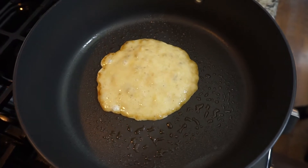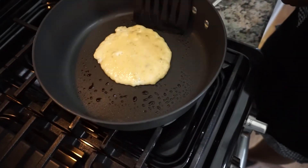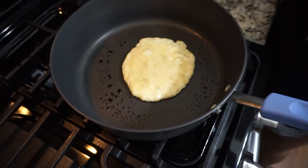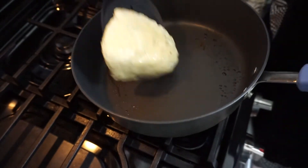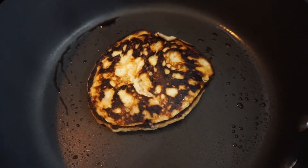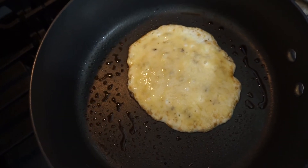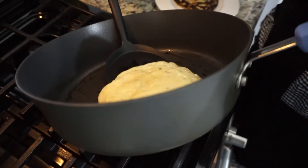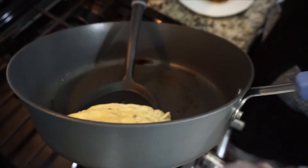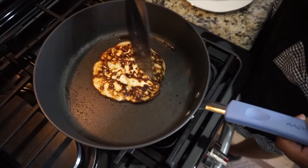Let it sit there for about three to four minutes. You can see I'm trying to turn the pancake a little bit prematurely, so it's not done yet. Make sure you're waiting until the pancake has set a little bit in the middle so that you can flip it over — if you don't, your pancake will fall apart. These are very fragile, so make sure you're careful.